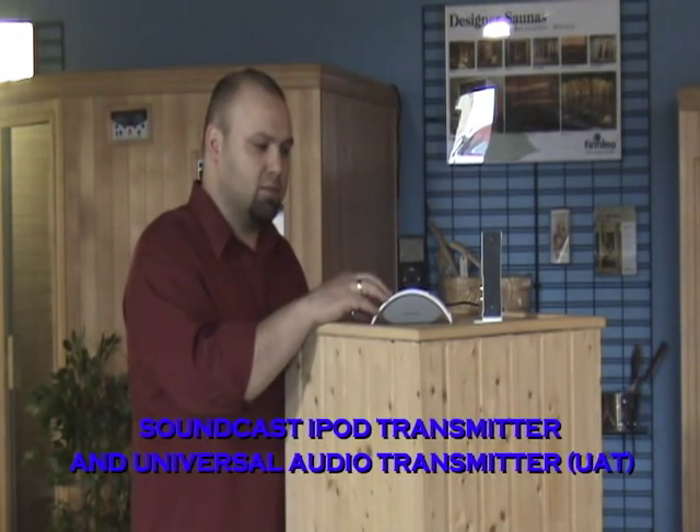The important thing to remember is that the Outcast music systems will work with any existing music system you already have in your home or outside. You can take your existing CD player or MP3 player and literally plug it into the Outcast. But since this is a wireless system, we won't be needing any cords — what we have are wireless transmitters.